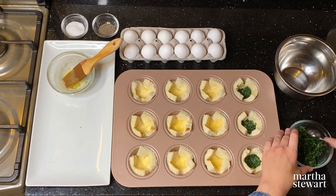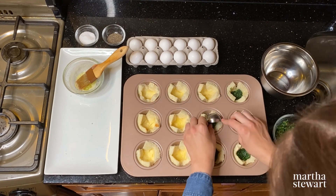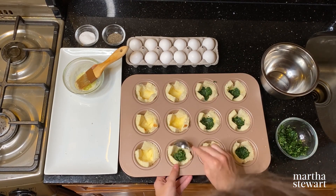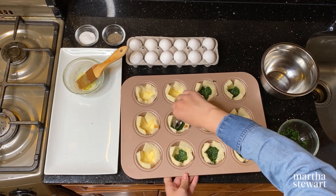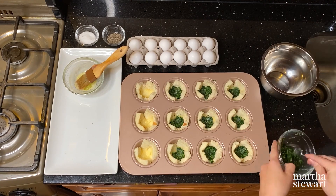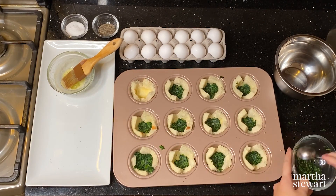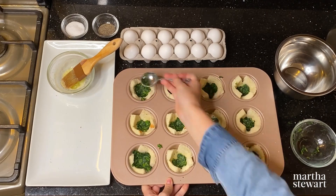While this version calls for chopped spinach, this dish would also be delicious with a little shredded cheese in the bottom, some chopped bacon and scallions, or a little bit of ham — it's really super versatile. I like to use a nonstick muffin pan, such as this one from the Martha Stewart collection at Macy's, because it makes cleanup super easy.